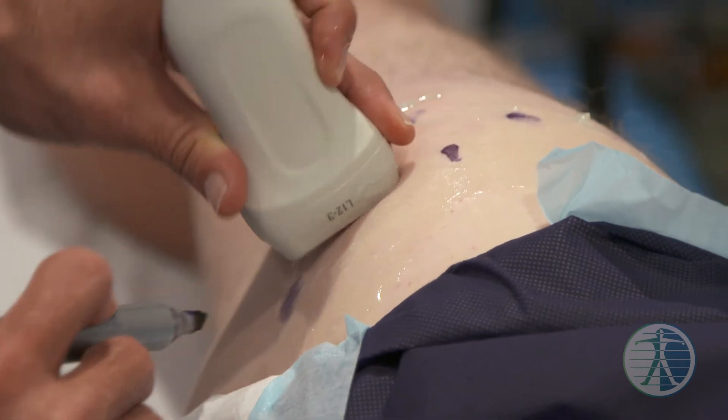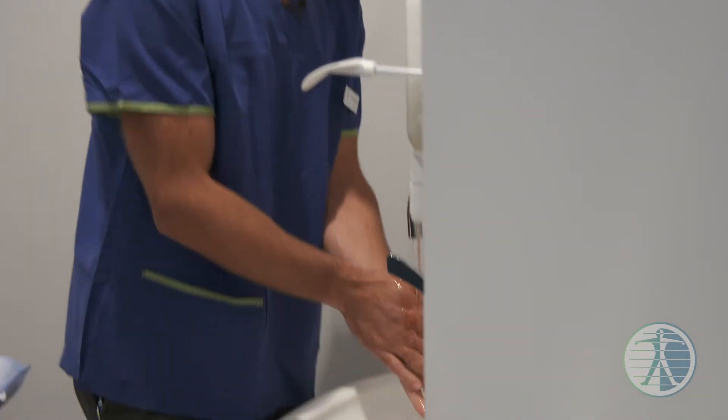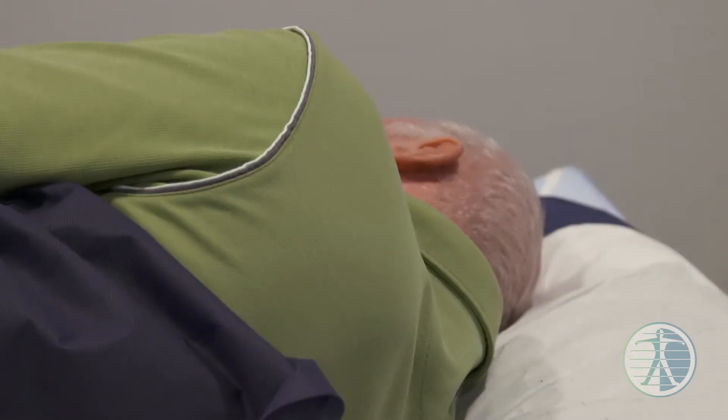Righto mate, I'll wash my hands and we'll get started, okay? So what I'll do is apply some local anaesthetic.